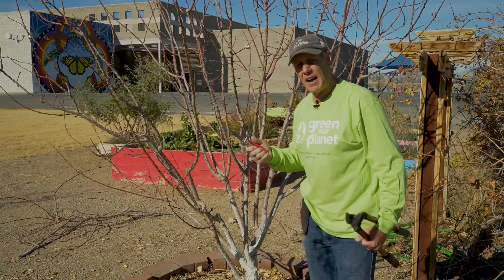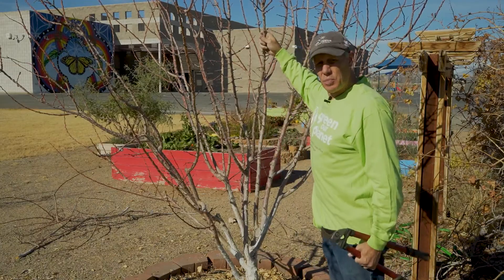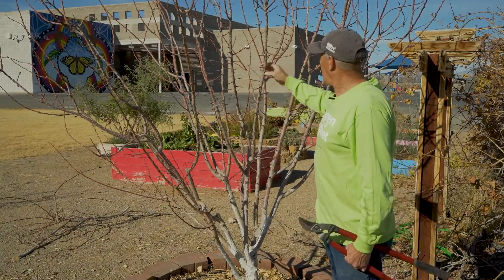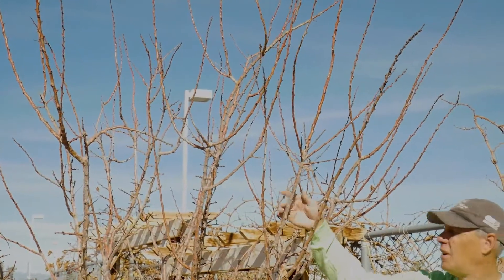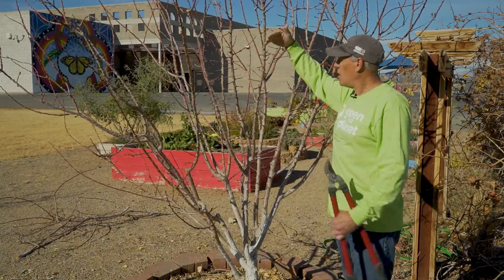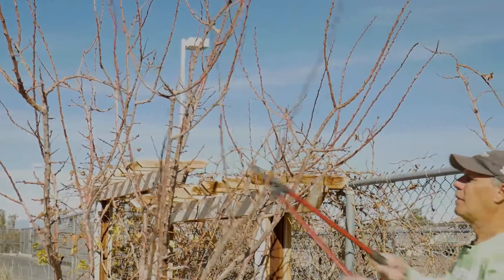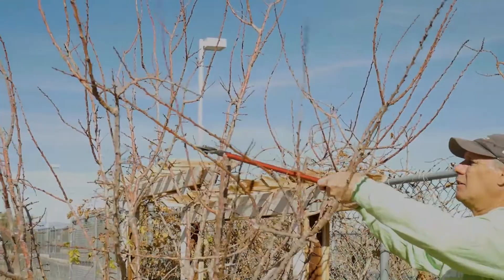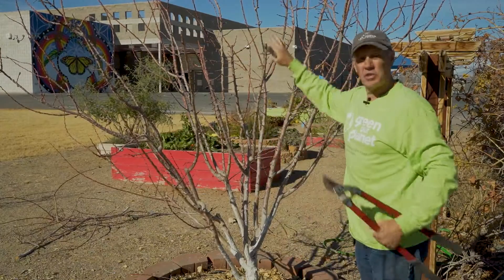Let's start bringing down the height a little bit. You don't have to get too picky about apricots — you don't have to really look for that outward facing bud. Anything that's growing in the wrong direction, you can always cut it off later and do spring pruning to handle that. I'm going about head height and just going to go through and cut it off like that.